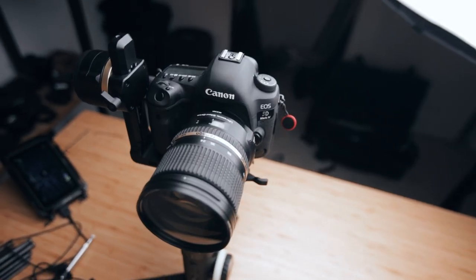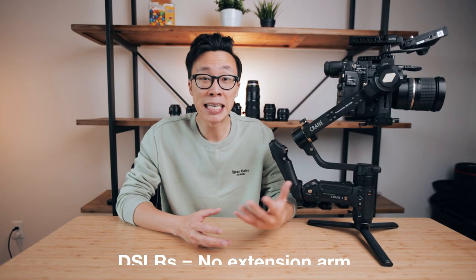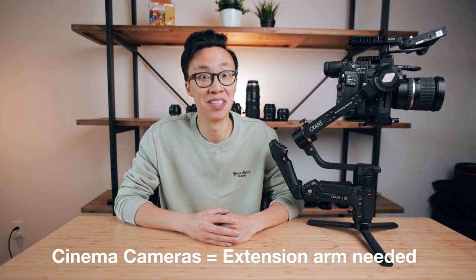The second reason is because of this extension arm. You're able to take apart the roll axis and attach this piece right here in between, so that you're able to accommodate these bigger cinema cameras. If you have a DSLR, you don't need to add on this extension module unless you have a super heavy rig. In general, DSLRs don't really need the extension arm, but cinema cameras definitely do.